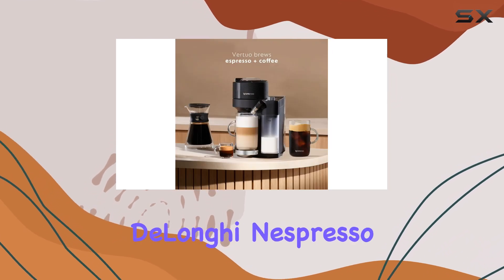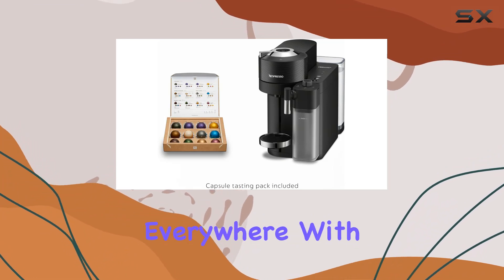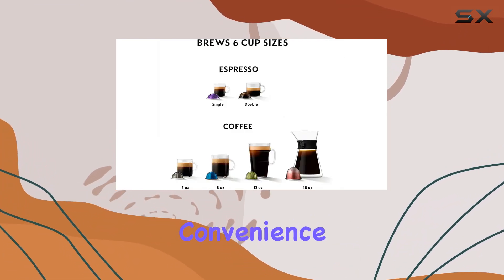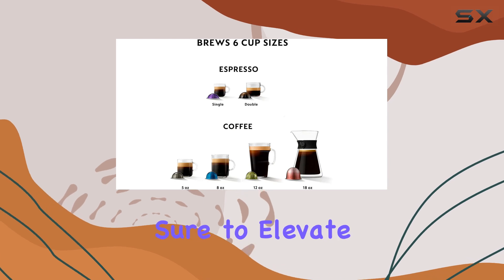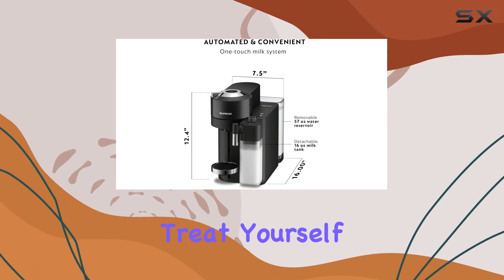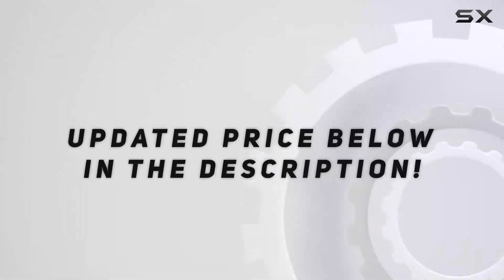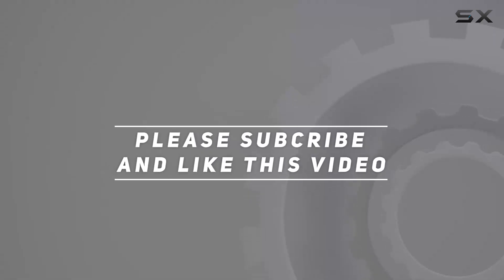Overall, the DeLonghi Nespresso Vertuo Lattissima is a game-changer for coffee lovers everywhere. With its versatility, convenience, and impeccable design, it's sure to elevate your coffee experience to new heights. So why wait? Treat yourself to the ultimate coffee experience today. Check out the video description for the updated price, and thank you for watching this video.